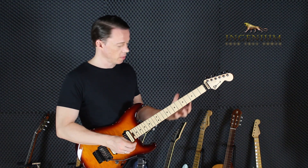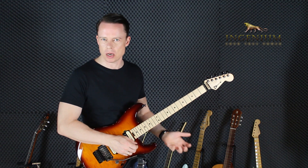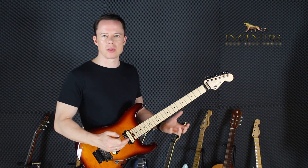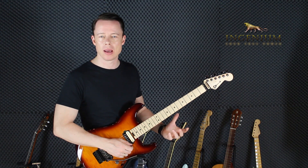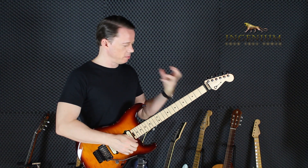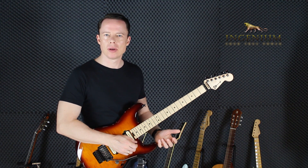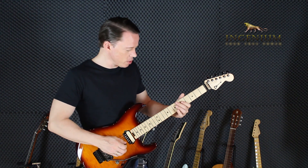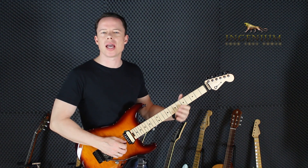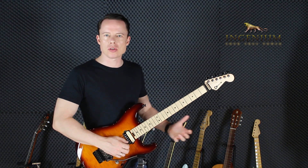Take one example. I used to play with very fat strings because I heard that gives you better tone, and high action, right? Because those two things should give you better tone. But then I had an instrument that was almost impossible for me to play, but I did it anyway. So my playing experience got a lot worse and I could play fewer things on my instrument. I was playing sub-level at my skills — I wasn't bending or doing vibrato the way I could, because I had to use a lot of force pushing the strings down towards the fretboard.